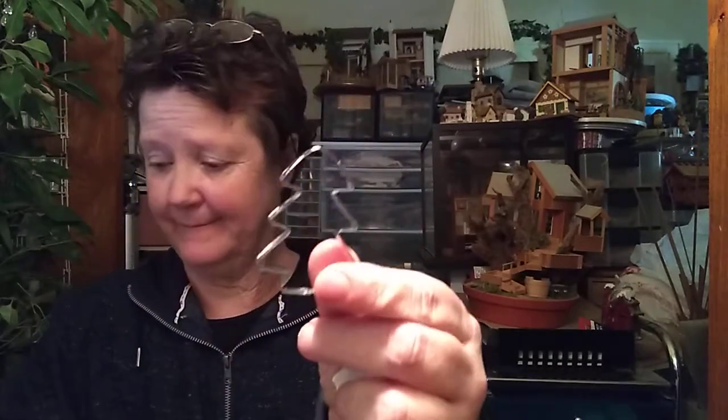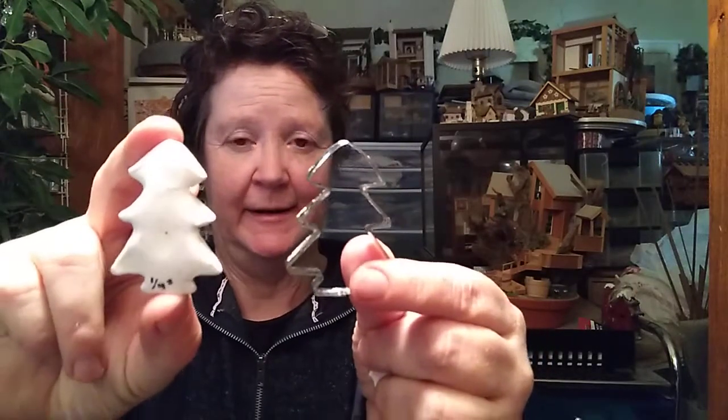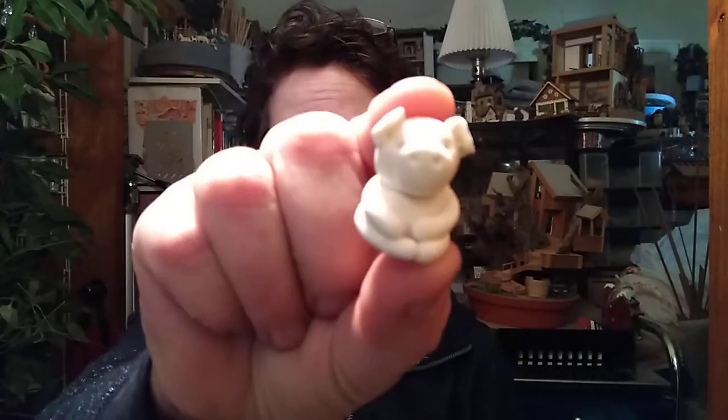Tip number four: you can use cookie cutters with this clay. You can make nice little Christmas trees and little critters.